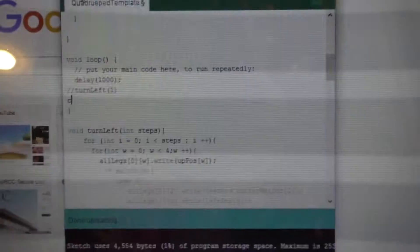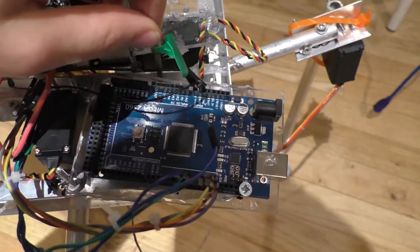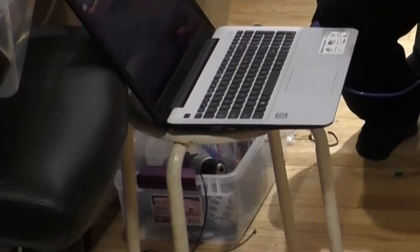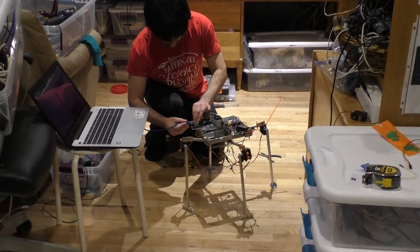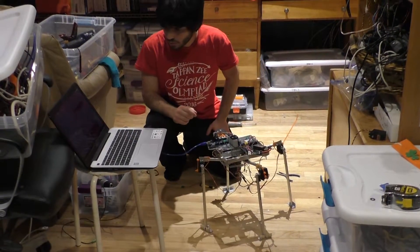Unfortunately, the user interface to operate the quadruped is not user friendly. First, the functions that I wrote have to be called in the main loop method. Second, the voltage-in pin on the Arduino board must be disconnected from the Arduino board so it doesn't power the rest of the robot, because the robot is going to draw a lot of amps which could potentially damage your computer's USB port. The computer must be plugged into the Arduino board so that the program can be uploaded.